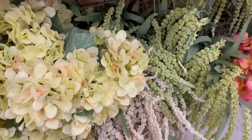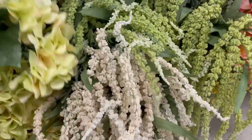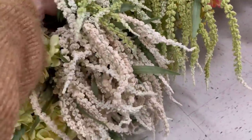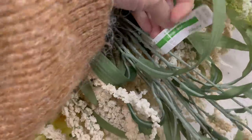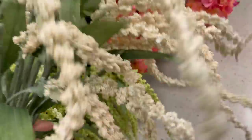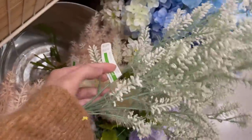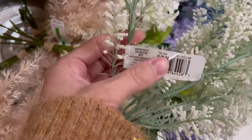When looking for color I'm very picky — I like more muted colors but I will go with color especially for spring. These are amaranthus, and they're faux, in green and a really pretty ivory with just a hint of a pink tone. It's a really pretty way to incorporate that spring look. Remember, all florals are 40% off at Michael's right now, so you can get a great bundle.